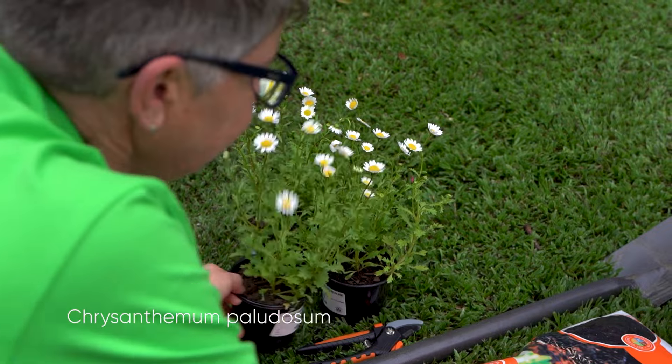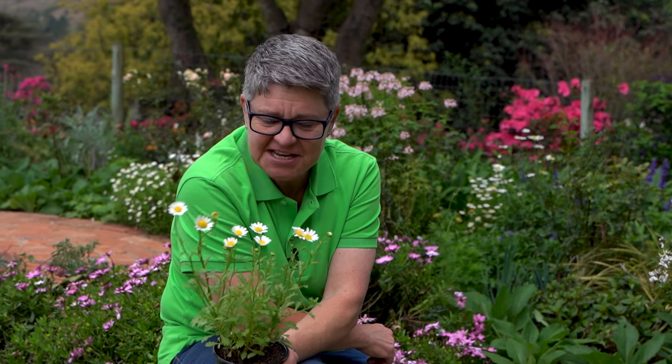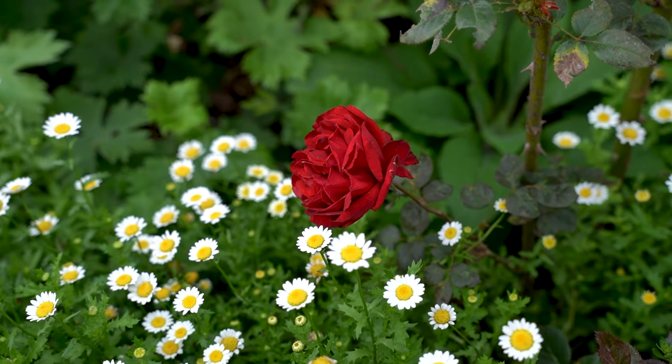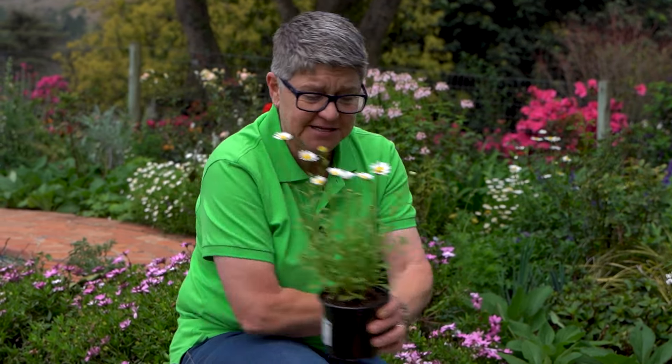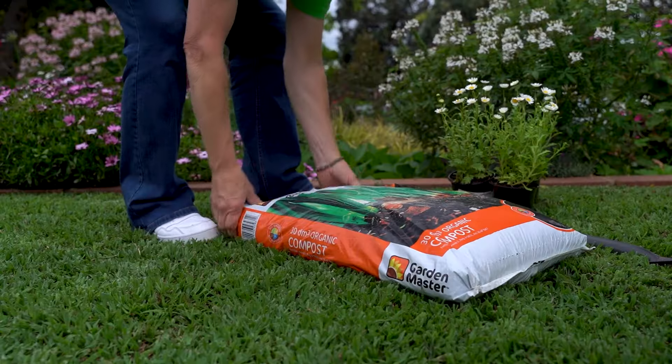This little guy over here is Chrysanthemum palidosum — an incredible plant, and certainly in the drier regions it is amazing. We've got a few in the rose garden here that we literally just pop in from time to time, one or two punnets to fill a gap. This little guy is going to get about 30 centimeters by 30 centimeters, is as tough as nails, and will go on in the garden for at least six to seven months.